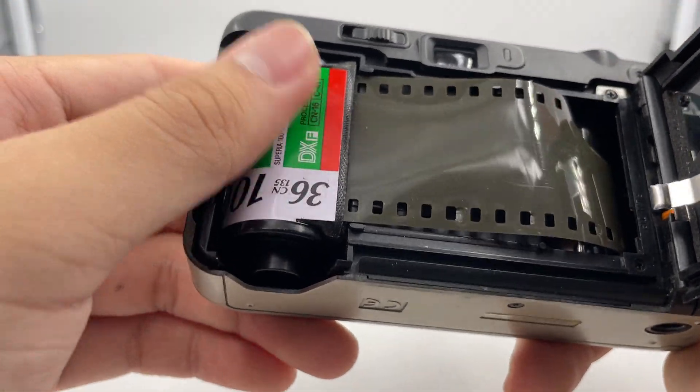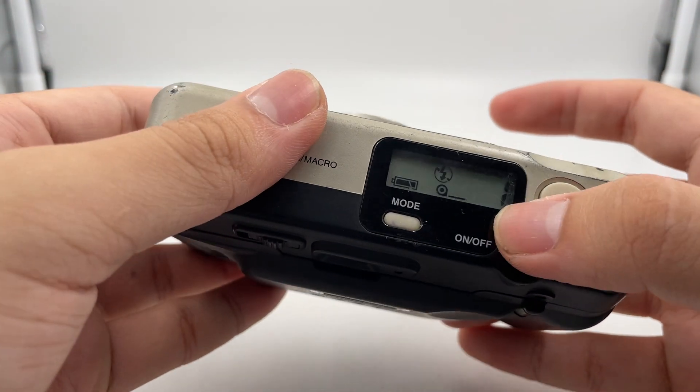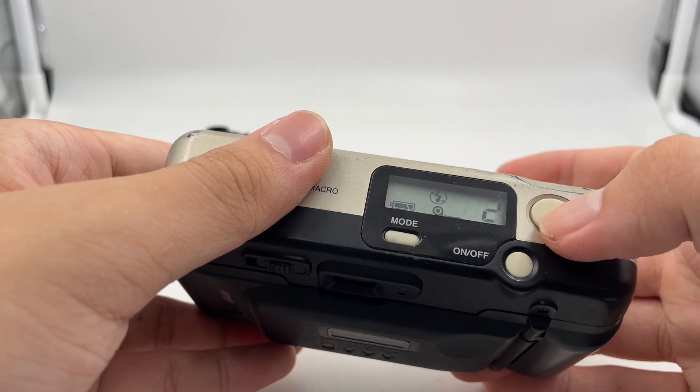Make sure that it's parallel to the camera itself, then close the cap. When you shoot, you can see that the film counter goes up as well. When it shows number one, it means that the film is loaded properly already and then you can just shoot.